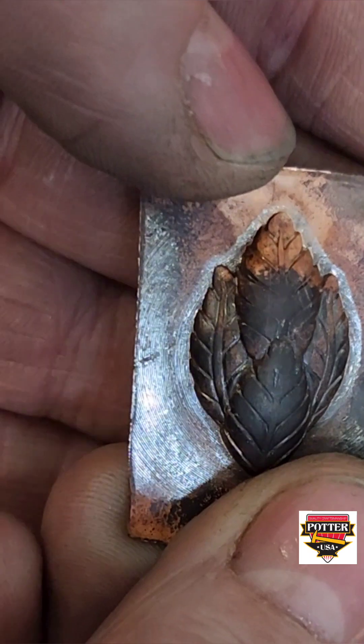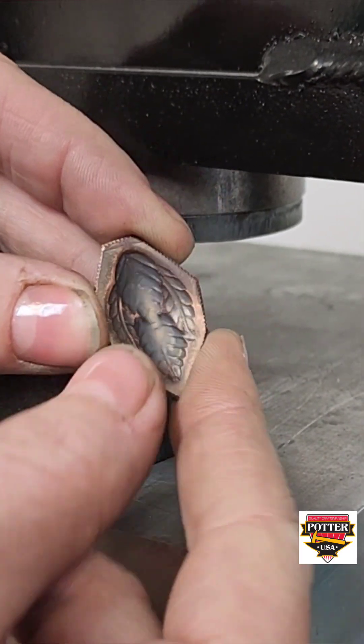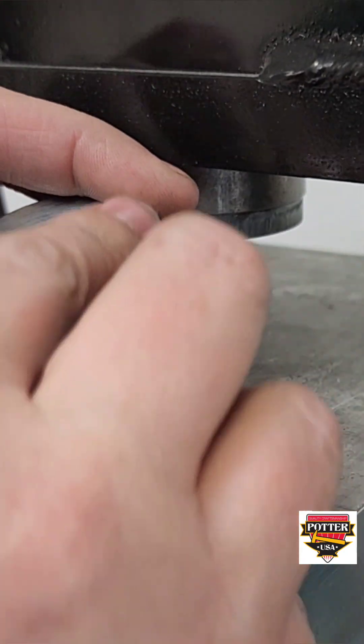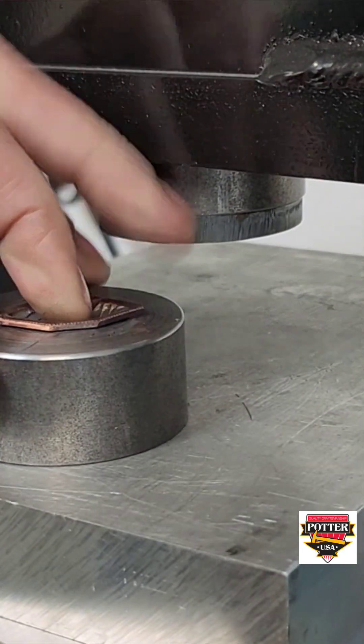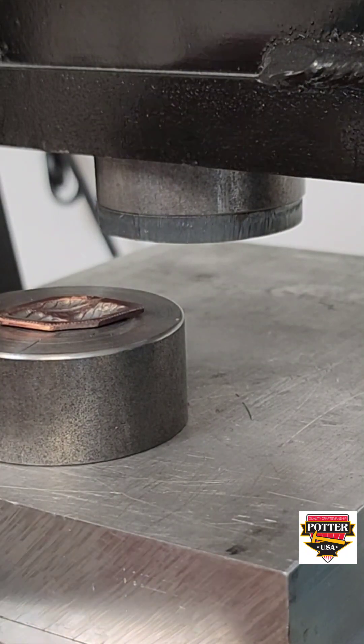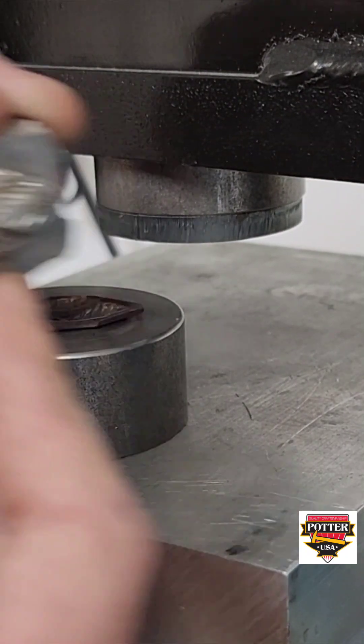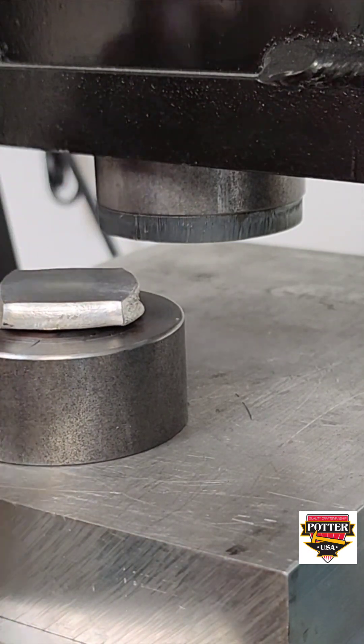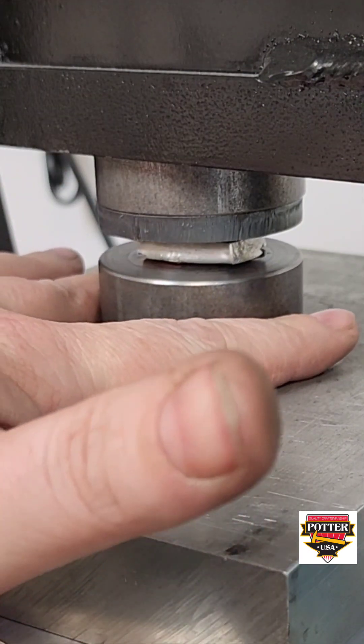We're going to trim the copper around the impression. You do want to make sure that you're still leaving a lip, but by removing that excess metal, it will help the copper flow down into the die more easily. Place the force back onto the annealed metal and press again.